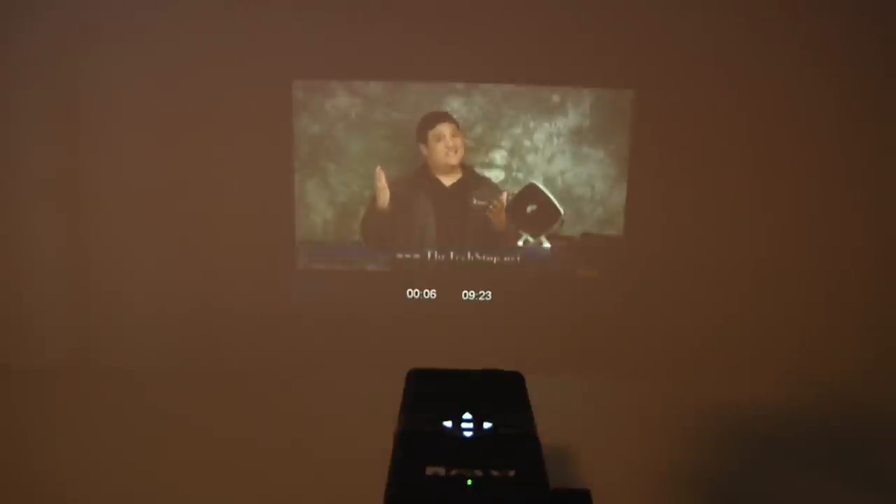Don't even think of using this projector in daylight, as it just isn't powerful enough. The speakers are just passable for basic listening in a silent room, but they are too tinny for serious entertainment — for that, you need headphones or external speakers. On the plus side, the E1 doesn't have a noisy cooling fan providing its own soundtrack, so you don't need to overpower it just to hear.